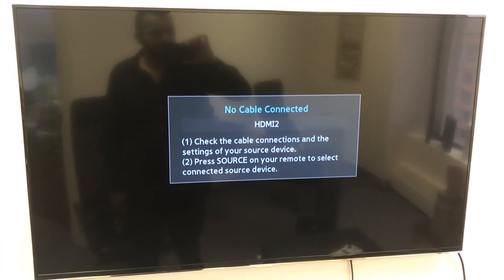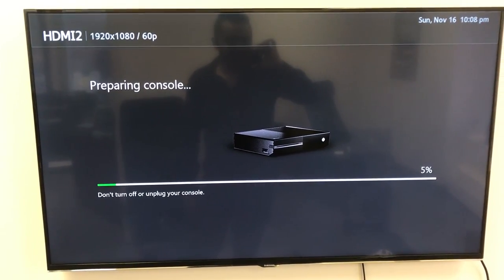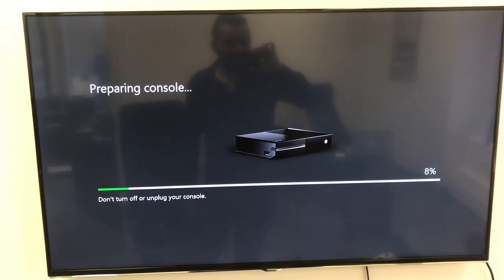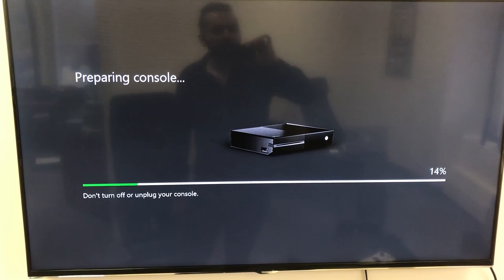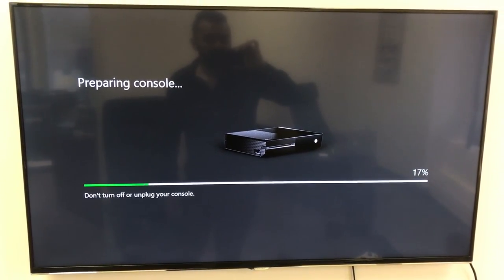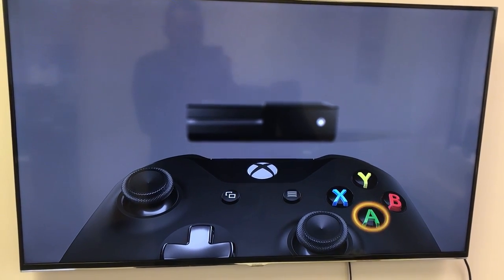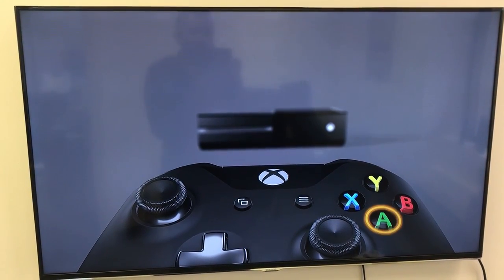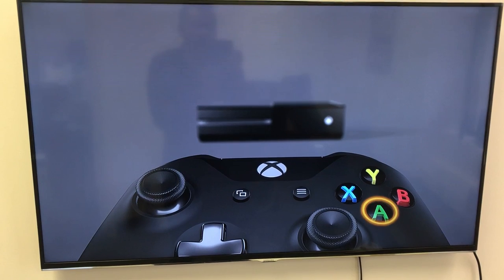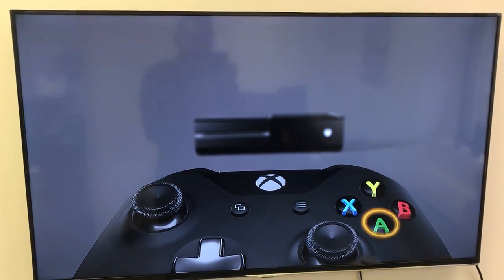The console is going to restart, progress will go to 100%, and it will restart again. It usually takes about five to ten minutes, maybe more. If you've done everything correctly it should get to the setup screen. Connect your controller, press A, and follow the on-screen prompts. It's going to ask you to connect to Wi-Fi, and after that it will most likely download an update. Then you're ready to go and ready to game.